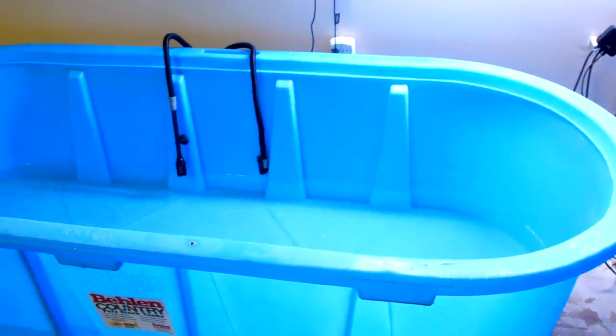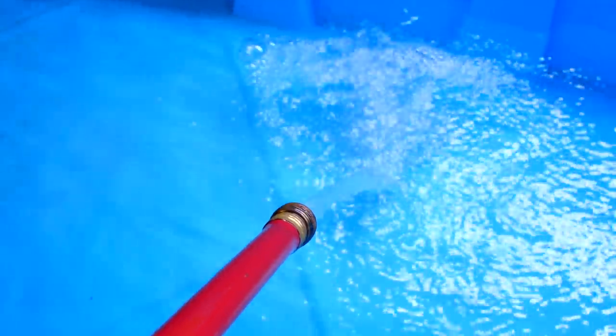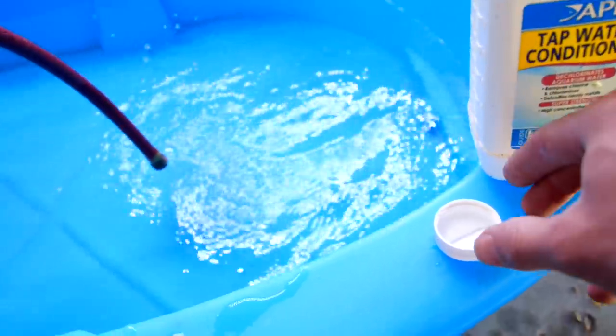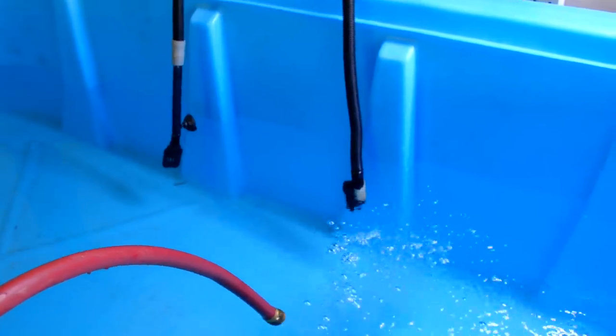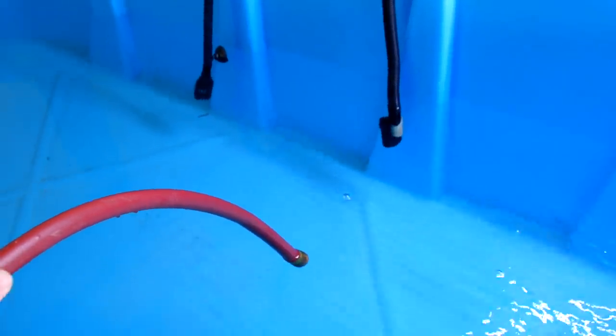I've got the big tank sitting in place, now I just need to fill it up more and add some sand. Brazos and Charlie are still in this tank — the water level is low but gar can live for weeks in just puddles of water. Now I'm going to go get the hose to fill it the rest of the way up. Be sure to use conditioner if you're using tap water. It is about halfway full — I'm going to stop there because I still have to add sand at the bottom.